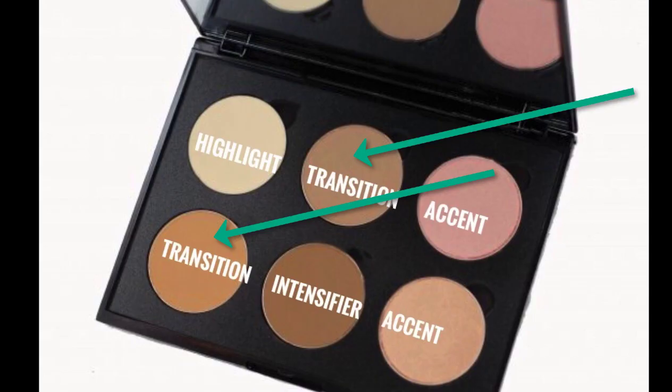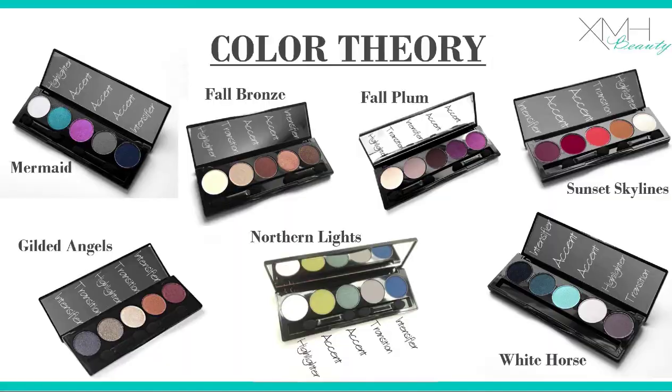Next, let's find your transition shade in the five-color palette. Qualifiers: looks like a pebble on the beach, natural or earth tones, matte. Is there anyone who has a palette that doesn't have a seamless transition color? We see the mermaid palette — why is it weird to look for a transition in the mermaid palette? What's missing? There's not a matte — they're all metallics.